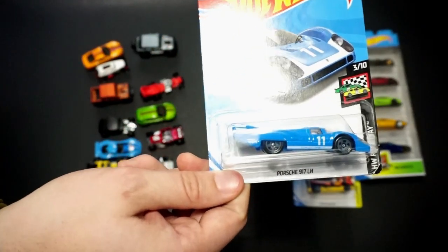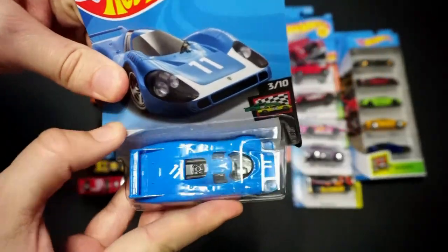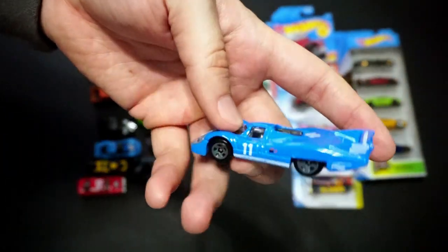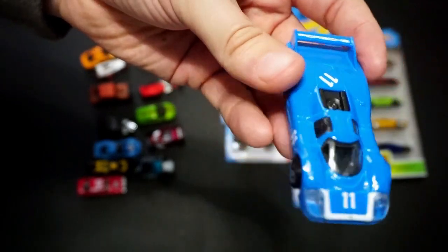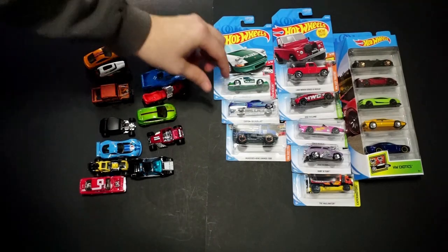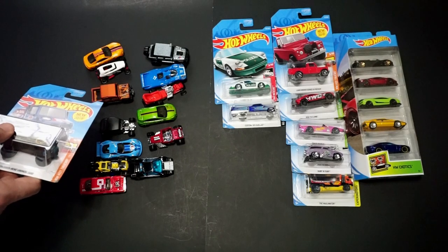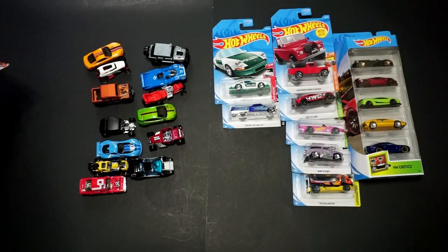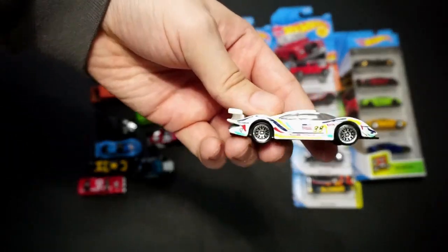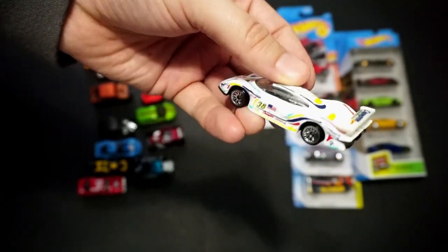Now we have the Porsche 917 LH in blue — Hot Wheels Race Day. We've seen this one in the Gulf livery, white and blue, and now we have it in dark blue. It'd be cool to see more premium Porsche race cars come out. Hot Wheels does have an older Porsche casting, and I'd love to see that one retooled and remade — that would just be a really cool car.